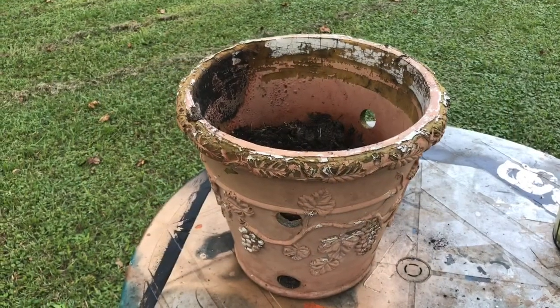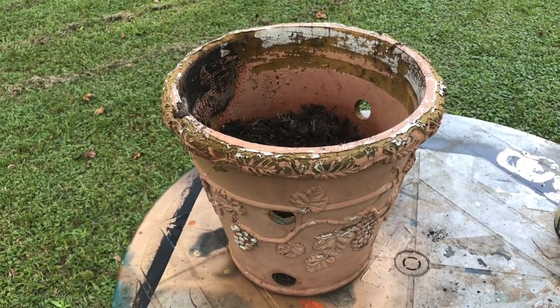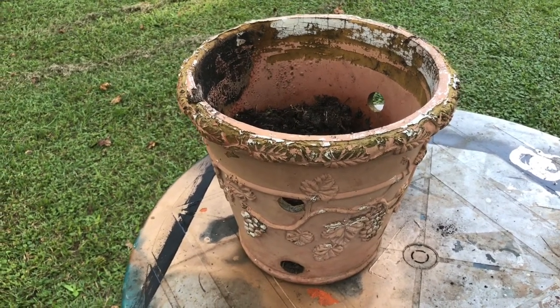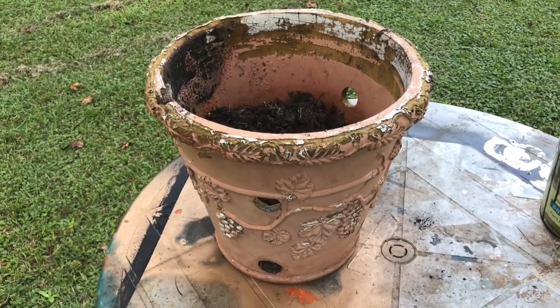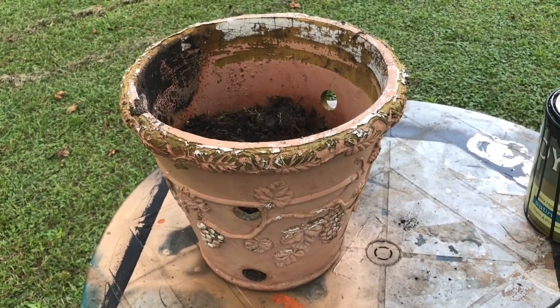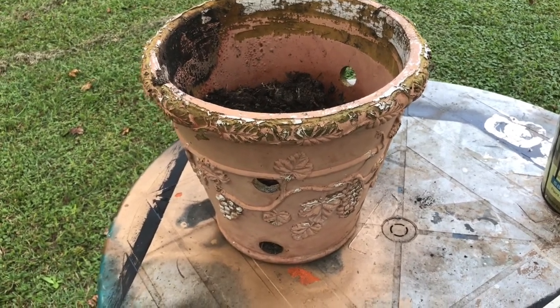Hello, everyone. This is another project — I'm about to work on my pots outside. This is something that my mom gave me; she gave me two of these. One is big — this is the bigger one — and the other one is a little smaller. I wanted to keep them and restore them, so I'm about to repaint them black. I'm using some leftover black paint and I just want to repaint them and upgrade them so they can fit on my front porch.